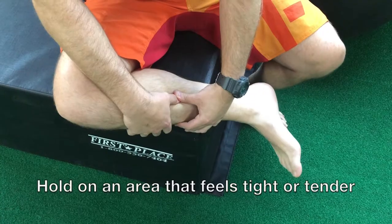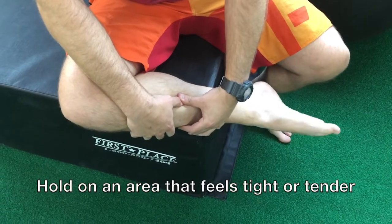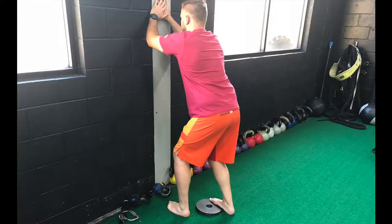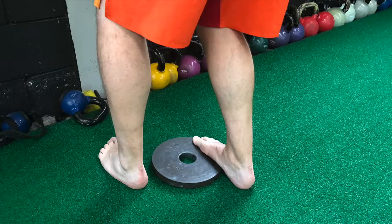Once we're applying pressure, we're going to go through some foot circles, making sure that we continue until we feel a decrease in the tightness or discomfort. Then once we're done, we're going to do this modified version of a calf stretch, placing the inside of our foot onto a plate or something that elevates it.